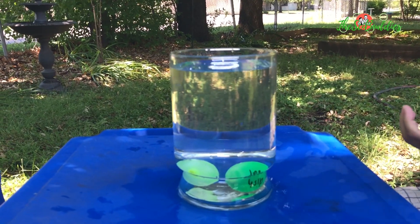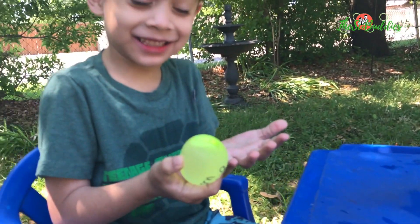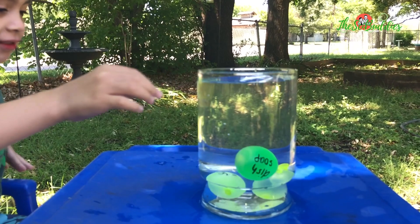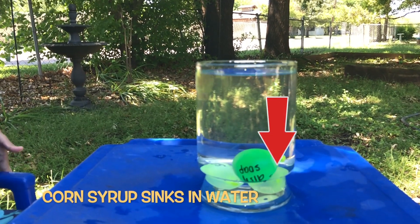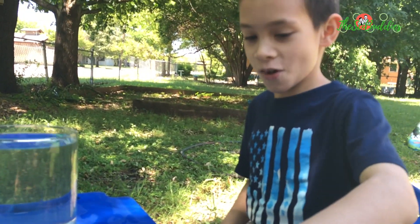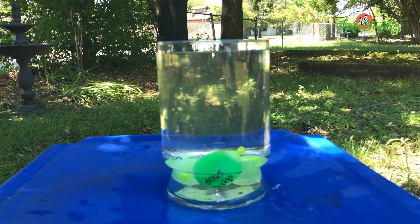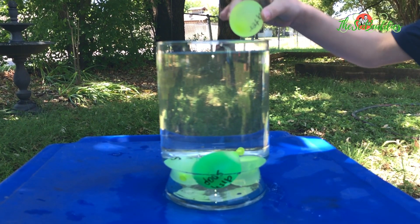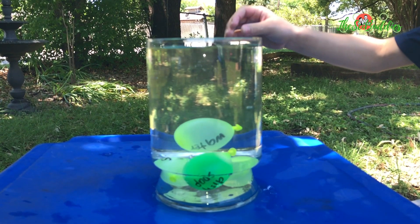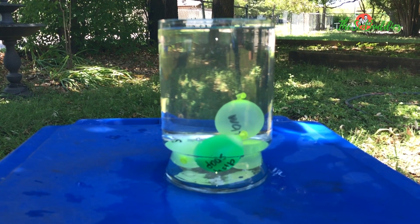Corn syrup. Do you think it will float or sink? Which one? Water. Where is water going to be — floating in the middle or all the way down? Maybe in the middle. You're correct, it's floating in the middle.